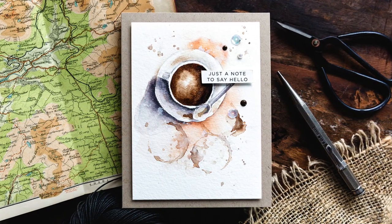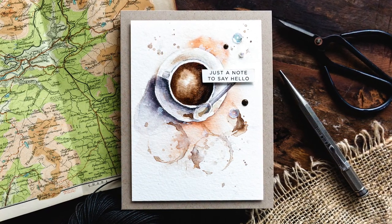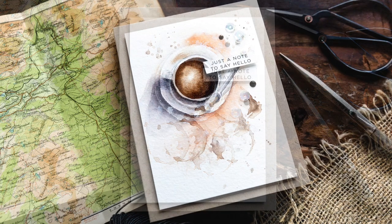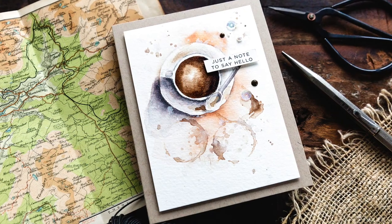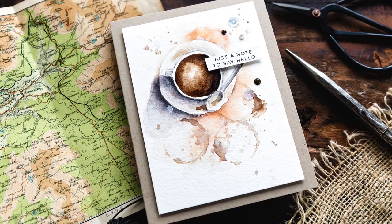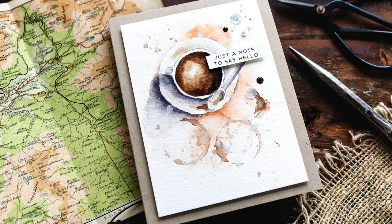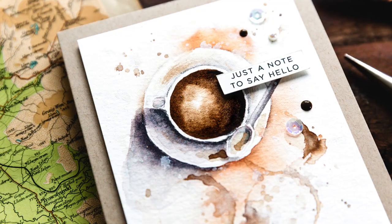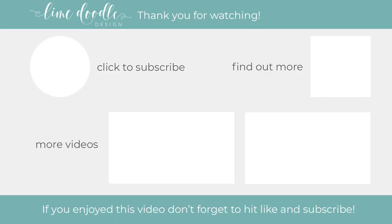I hope you've enjoyed looking at how to use two brushes to save on wasting paint when watercolouring. I'll leave links in the video to Anthony's tutorial, all the products I've used, and also a link to my blog post where there is a blog hop with a giveaway ongoing. I want to thank you for joining me and if you've enjoyed this tutorial I'd be delighted if you'd subscribe to this channel. Thanks and I'll see you next time.